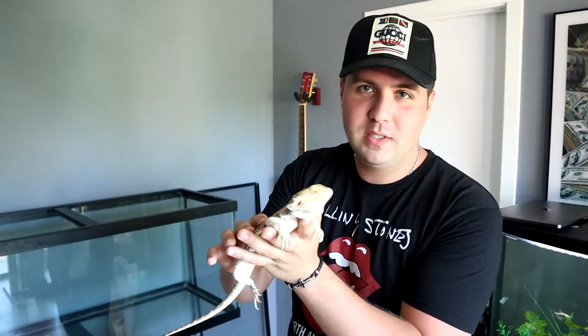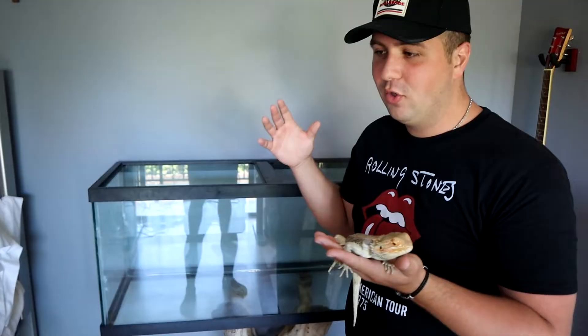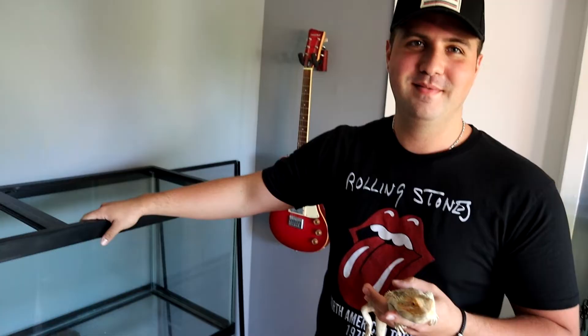This is our boy Boss the bearded dragon. He is honestly one of the coolest bearded dragons in the world and on YouTube — he's just a really special part of the channel. You all love him, he's an amazing bearded dragon, we've made a ton of videos about him. It's time for his adult life upgrade. The guy at the store said a 75 wide is a great final tank for a bearded dragon. For a normal house this tank is huge — it's kind of hard to place. We had to rearrange so many things just to get this tank here.